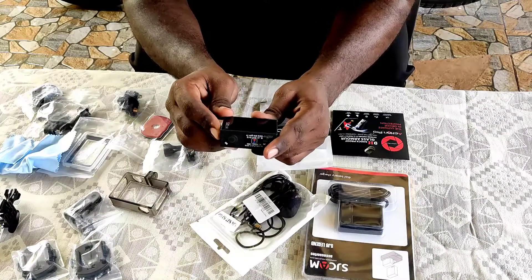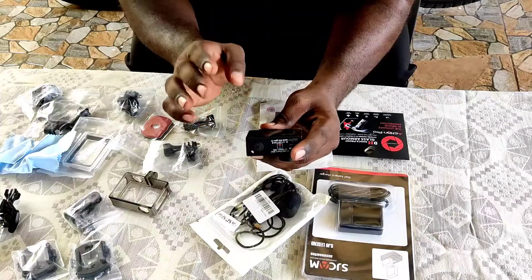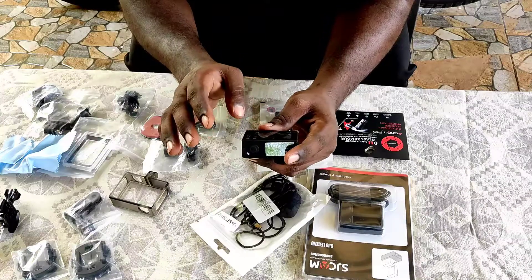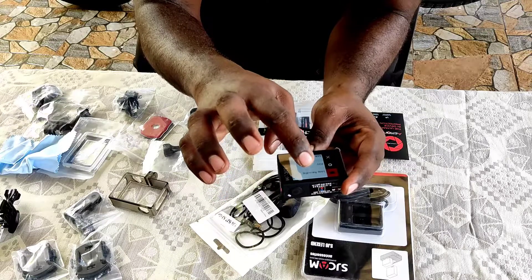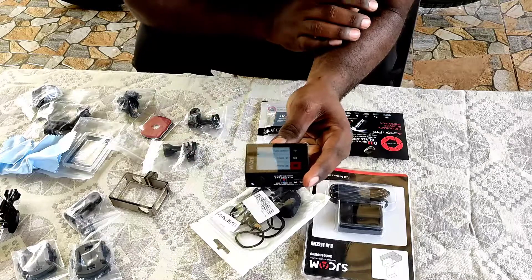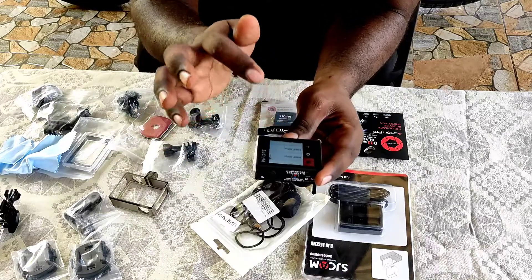As you can see, this is a touch screen. It is included in 4K. As you can see, it is included in 4K.